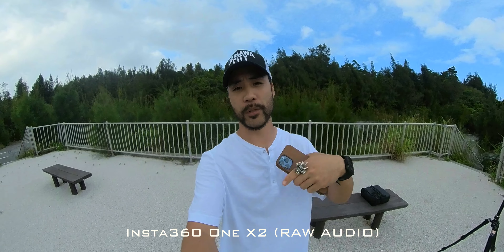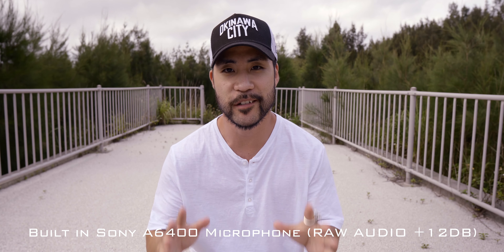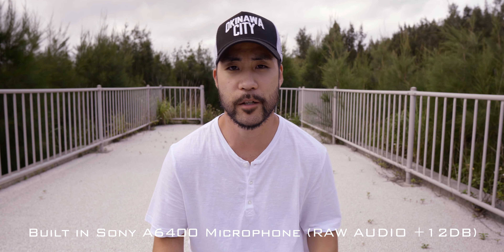So this is how it sounds with the Insta360 ONE X2 — raw audio coming straight from it. I might have changed the gain level a little bit just in case it is a little low, but otherwise this is how it sounds with the wind, ambient noise, and everything. There are beetles going on in the background. If you haven't seen any of my videos on the Insta360 ONE X2, I'll leave a link in the description below.